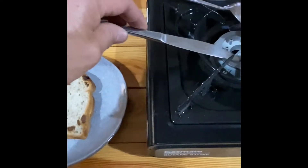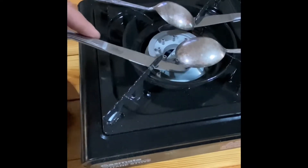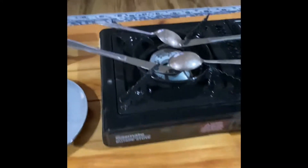Of course, don't leave the knife out too long, because it will cool down, so it's best to put it back under the heat source so it's ready for the next person.